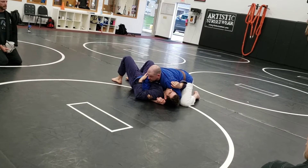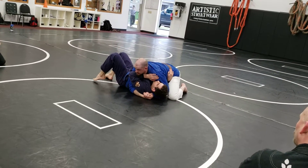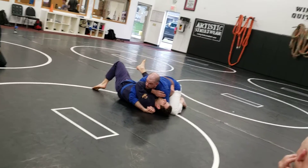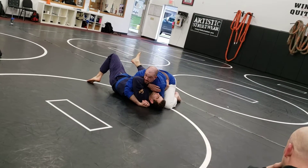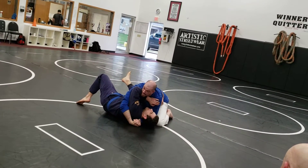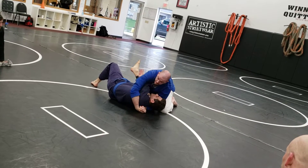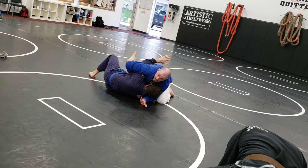Now he's going to start building his frames — he's not just going to let me crush his head and chest. So he builds his inside frame, he builds his top frame. That sucks, especially if he lifts his left elbow above his chest — not out away from his body. He's going to keep his elbow tight to his body and lift it above his chest. That sucks. Now he's making space to get his underarm. He keeps — bam! Now I'm in trouble. I'm starting to lose position and I have to react.